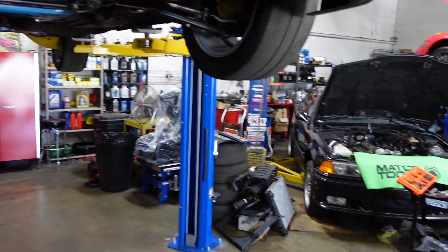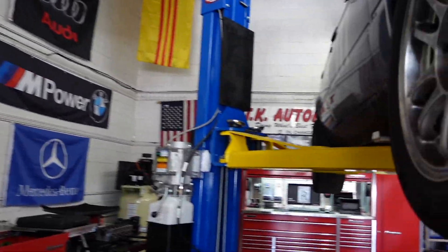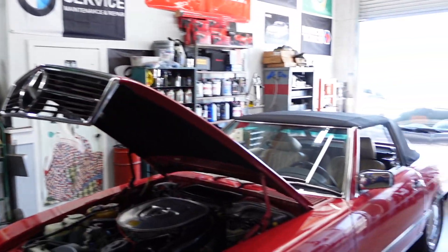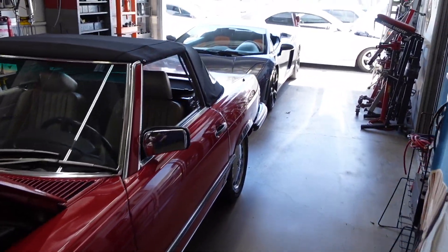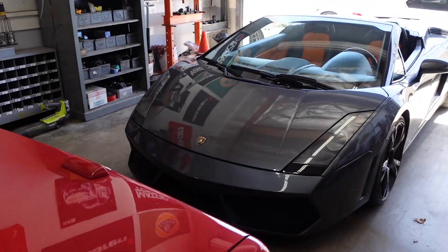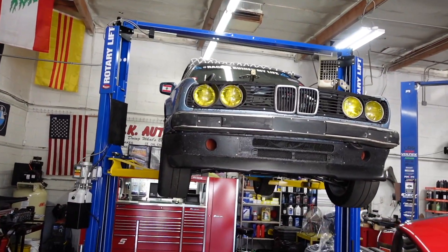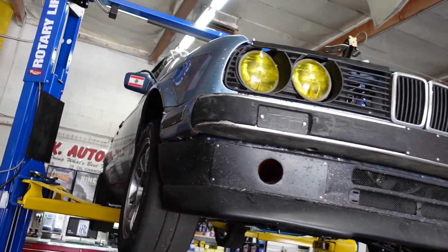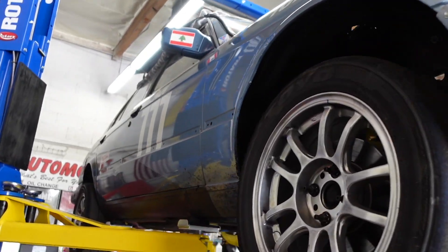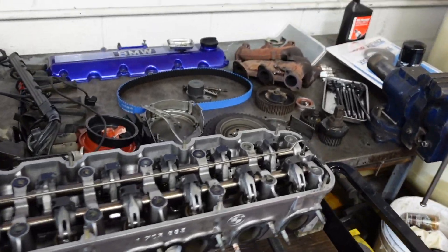Anyway, I want to thank you guys for watching my video and checking out my shop. We do a lot of luxury and exotic vehicles here — there's a Gallardo in the back I'm doing some work on, and I do a lot of Rolls Royce and Bentley work. This is my race car that I race with NASA. I'll do a dedicated video on this car at a later point.